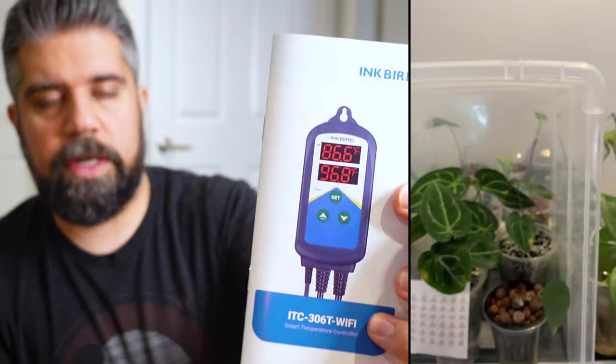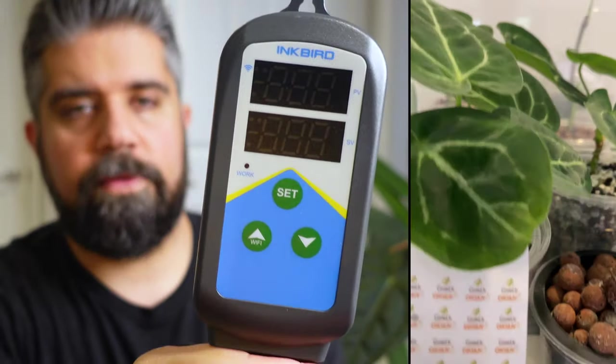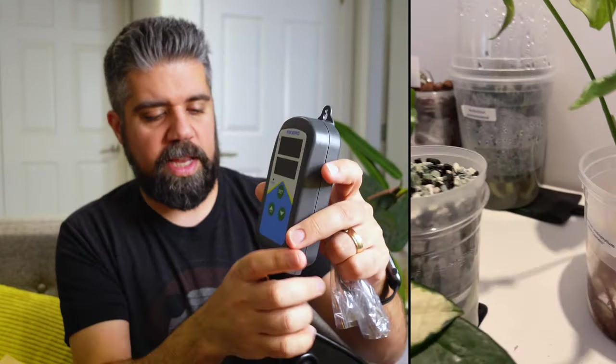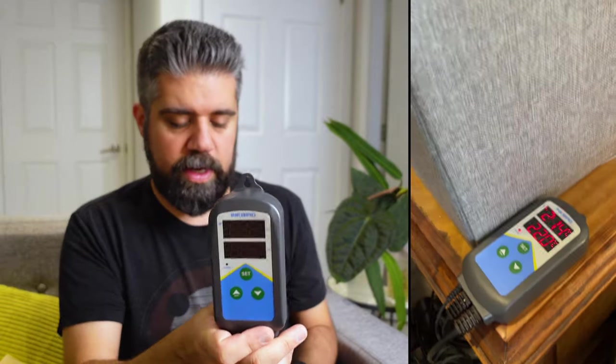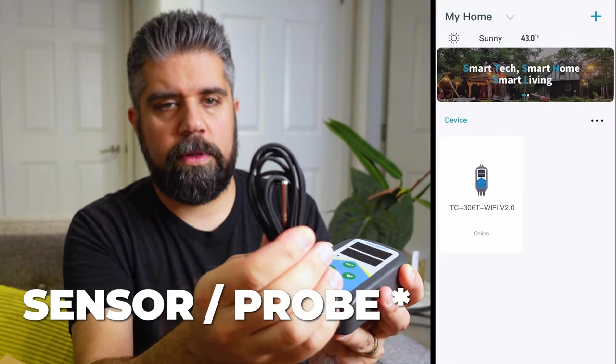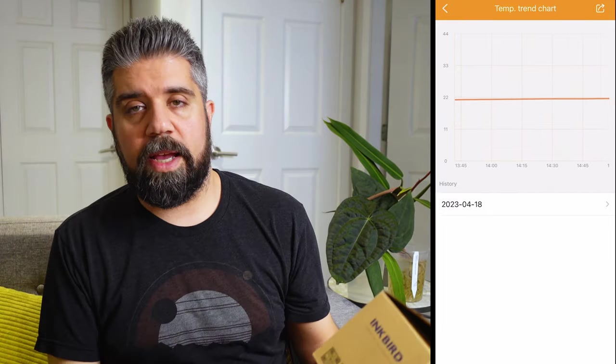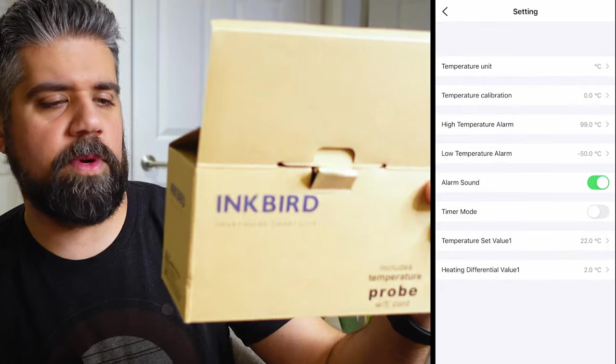Here's what they look like — I'll link these in the description below. These guys have the controls up here where you can set the temperature, and they've got two outlets. These are just the heating model. They also make a heating-and-cooling model if you want to run a ventilation unit or humidifier. They've got models for both those uses. This also has a little thermometer you can plug in and stick into wherever to keep track of ambient temperature, which is super handy. So these guys are great — I use them all the time. This is like the Inkbird smart home thermometer with a temperature probe and about a five-foot cord.